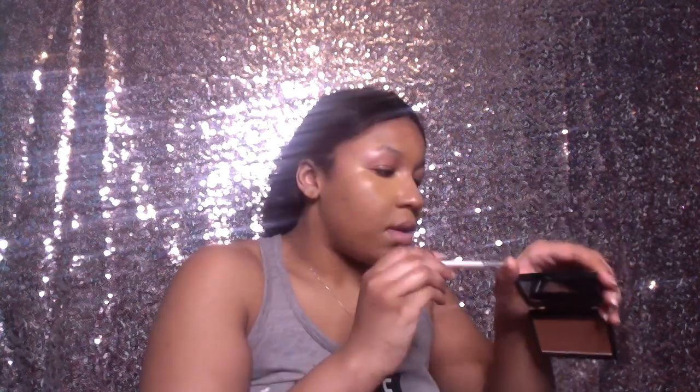You want to go down and have everything look seamless and blended. I'm going to take whatever I have left on my brush, put it down here, go up there, and then the center of the nose. I'm going to close the tail and then give it a little foundation. I just literally want to make sure it's really blended and seamless.